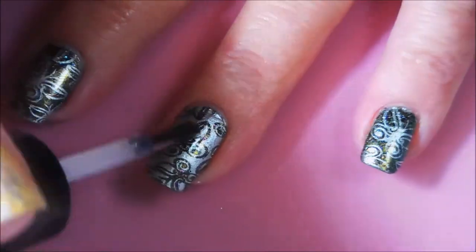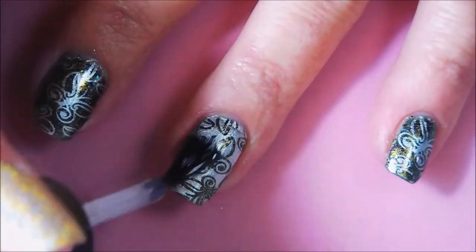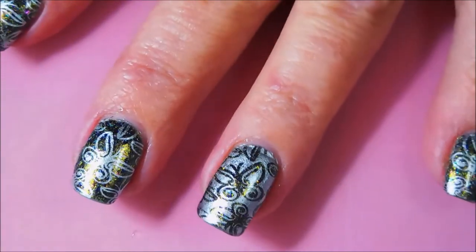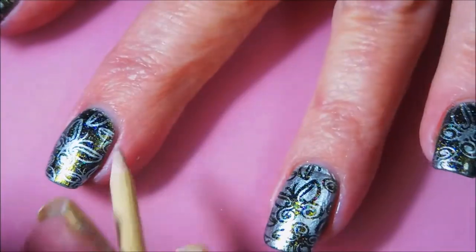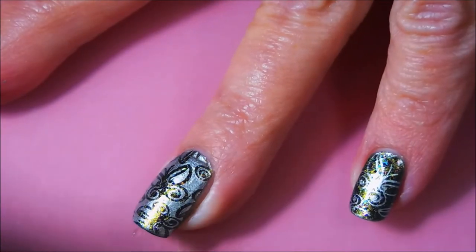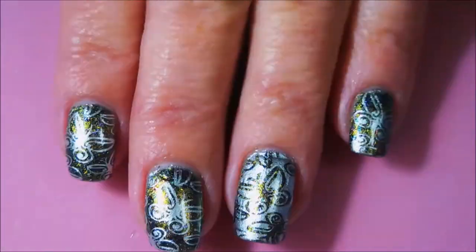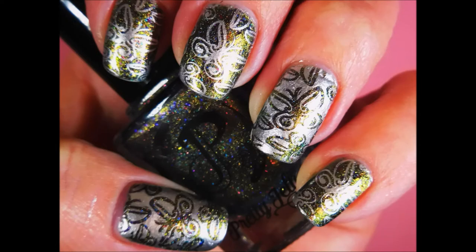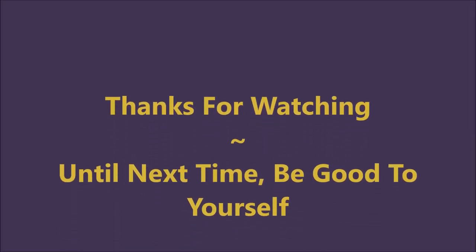All done, there we go! I really enjoyed doing this one and wearing it. We got a little visit from Woody, did a little bit of cleanup — and tada, all done! I hope you liked this one. Please leave me a comment down below and let me know what you think about it. That is all I have — thanks for watching, and until next time, be good to yourself. Talk to you soon!